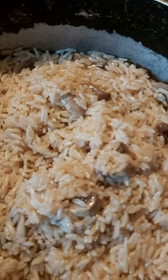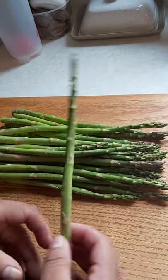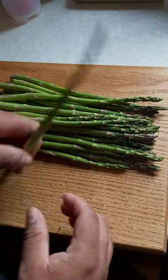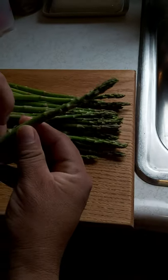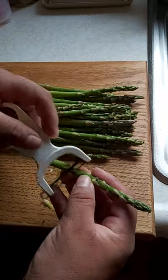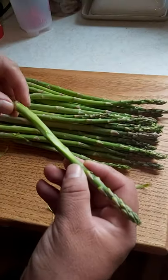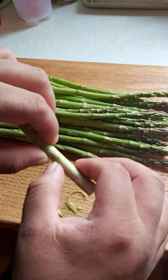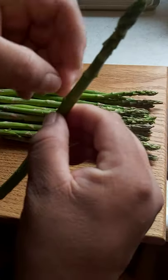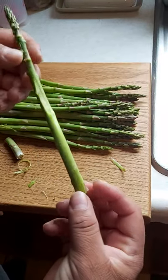We're also gonna blanch some asparagus. Asparagus are very good and healthy for you — one of the healthy things I actually like. They're easy to clean too. You see this little scaly part on the stalk? You can take it off with your potato peeler. You can also tie up your asparagus to look nice. Then there's a woody part at the back — somebody told me this is how you snap it off, and then you have it ready for blanching.